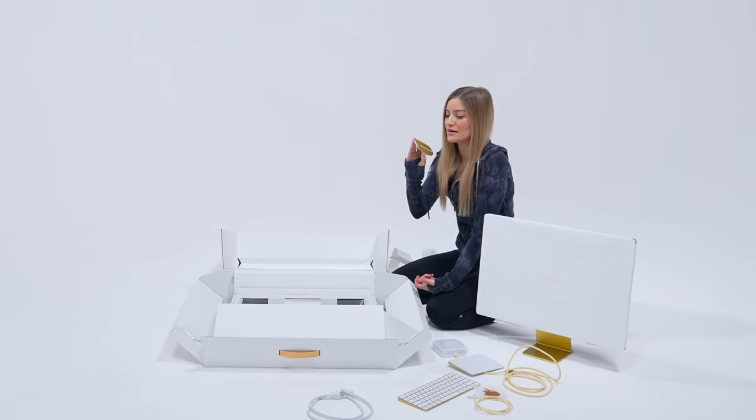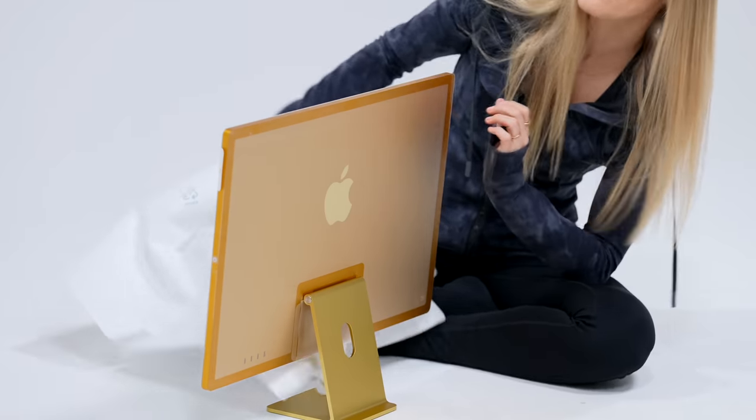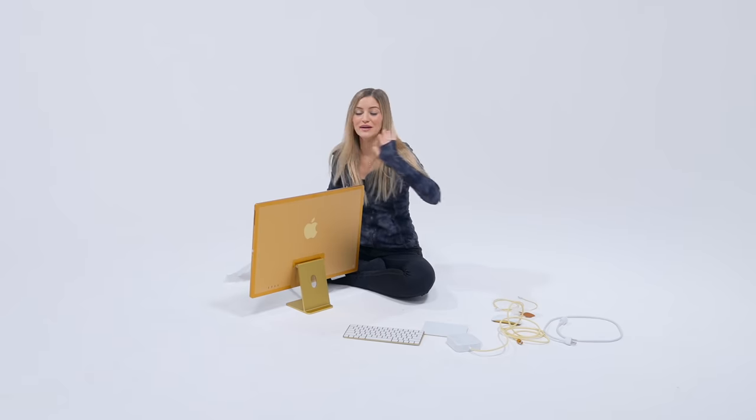This reminds me of the Easter egg hunts that we used to have with my family because we'd always hide a golden egg. Now that is yellow — that is some yellow if I've ever seen it.